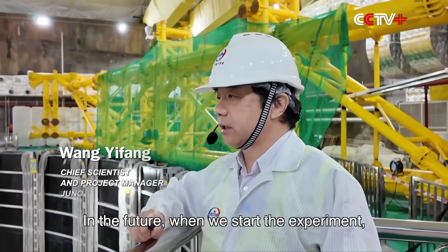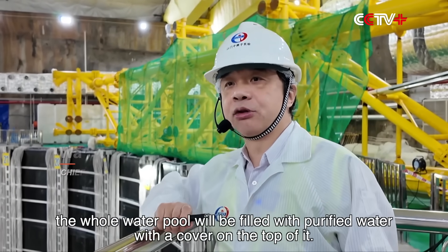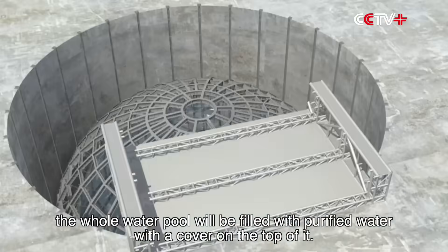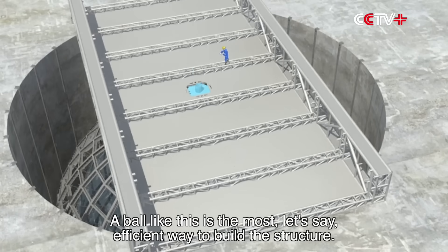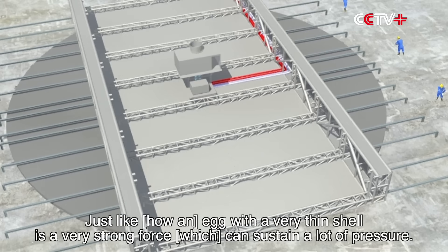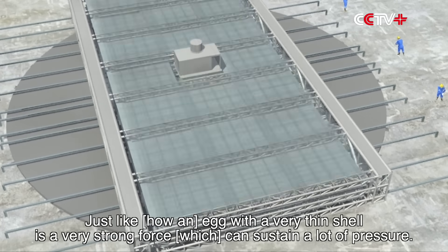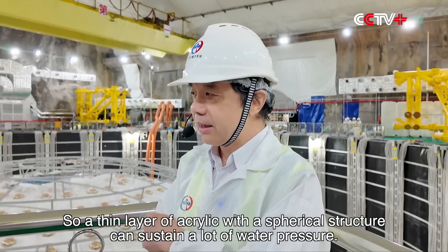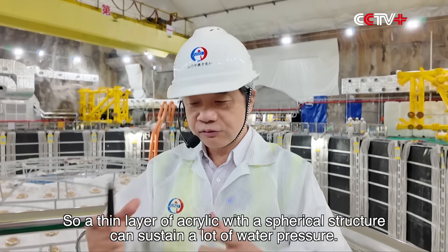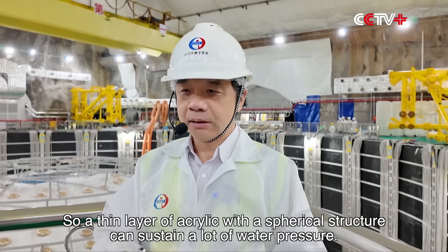In the future, when we start the experiment, the whole water pool will be filled with purified water with the cover on top of it. A ball like this is the most efficient way to build structure. Just like an egg, a very thin shell has a very strong force and can sustain a lot of pressure. So a thin layer of acrylic with a spherical structure can sustain a lot of water pressure.